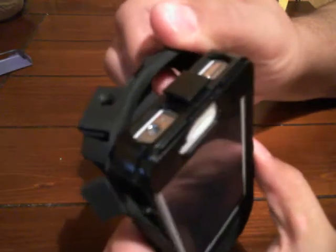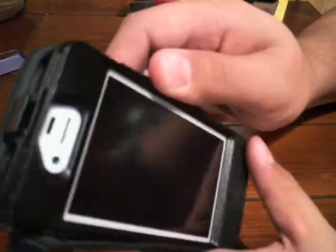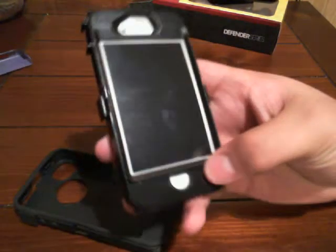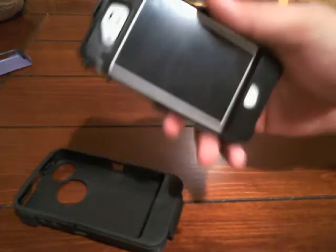First unhook all these little clips — there are three of them. Now you gotta start sliding off from this side. There's what the hard case looks like. You have to take it out from under all these tabs, and be careful around the clips too because they're a pain. When you drop it face down, there's a raised edge so it won't hurt the screen.